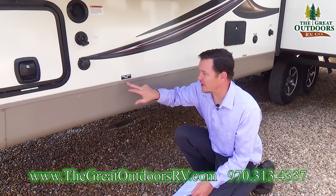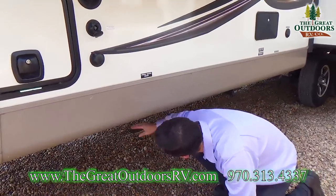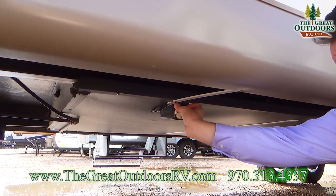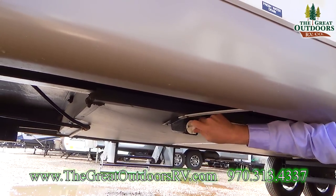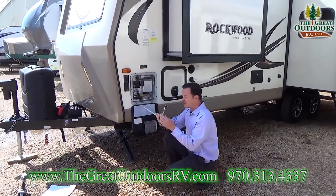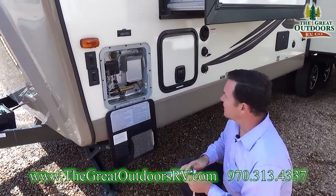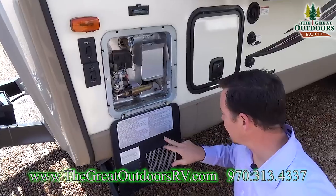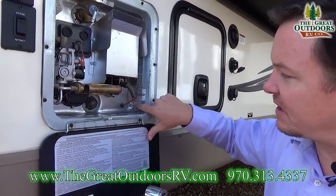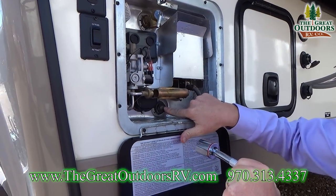Drain your fresh water. A lot of times there's a sticker on here that says the fresh water — otherwise you just have to find your fresh water tank. In this case it is completely empty. This is an inch and an eighth or inch and a sixteenth socket, specifically for a Suburban water heater — sometimes it's a different size if you have a different type of water heater. This is your anode rod right here.